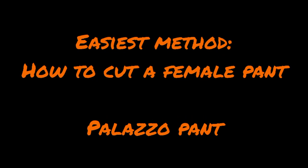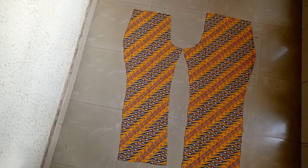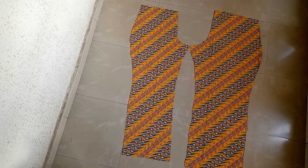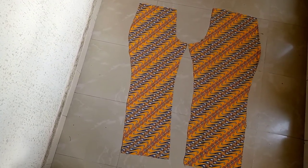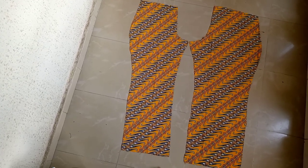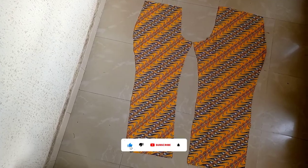Hello lovely people, welcome back to my channel. Today I will be learning the easiest method called a palazzo pant, a female pant. This particular one on the thumbnail is my milestone for subscribers — thank you so much. I really appreciate it. If you are new to the channel, my name is Chamaka. On this channel I share sewing tutorials, sewing tips and tricks, DIY and lifestyle videos around the sewing niche.